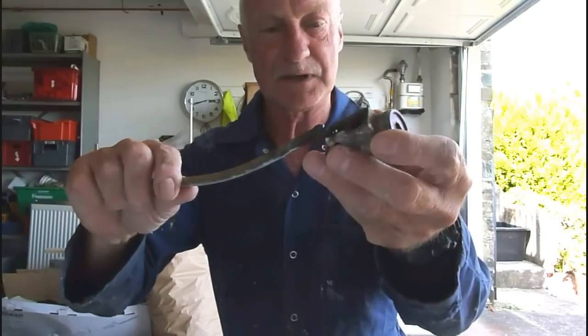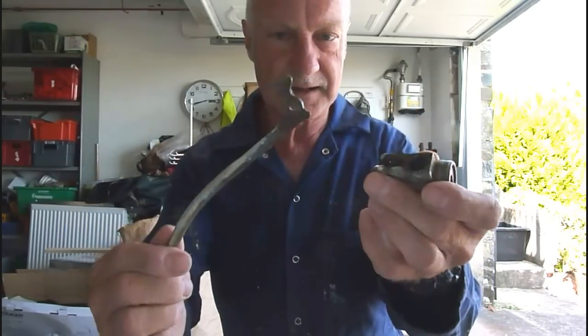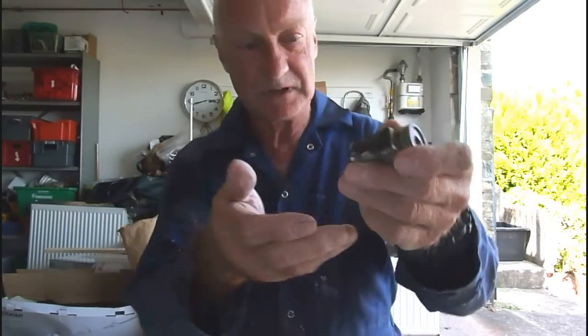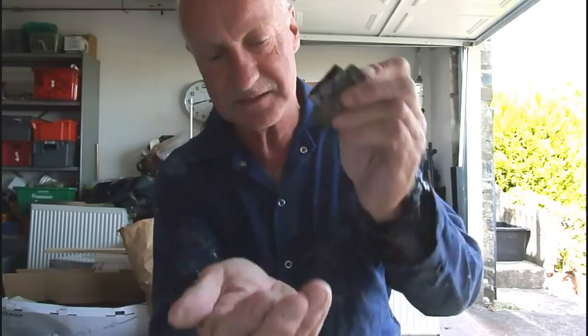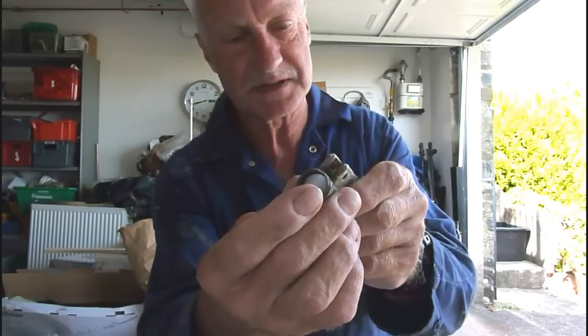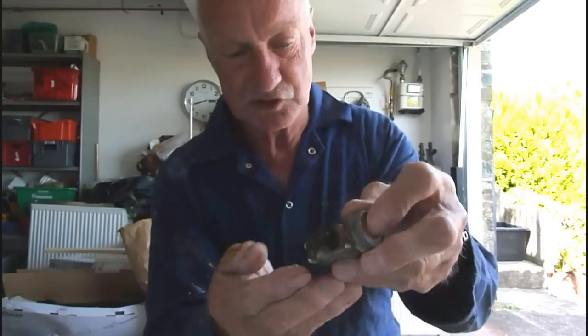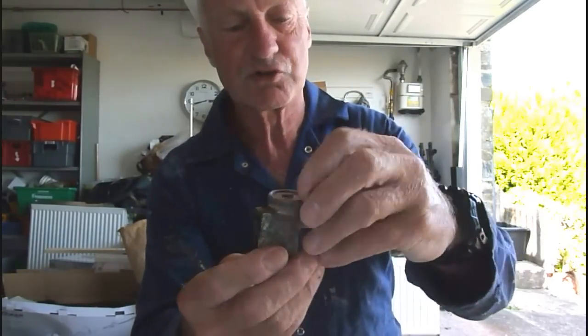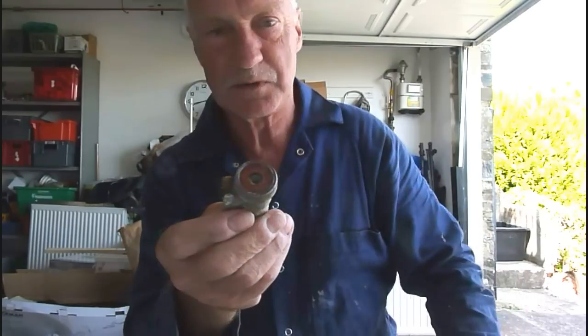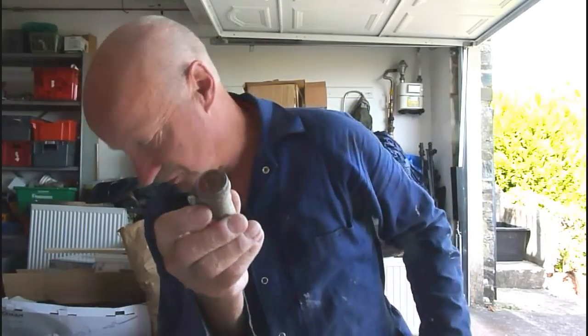Now that assembly will pull out of there, and there it is out. Once we have the arm out, we can then drop the piston out which is in there. Sometimes these pistons are a bit sticky. This particular one is a plastic piston, not a metal one, so it's a bit cheap and nasty. What I'm going to do is get a screwdriver and pop the end out first, which is the seating of the ball valve.